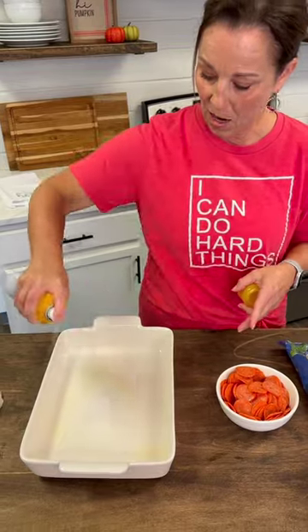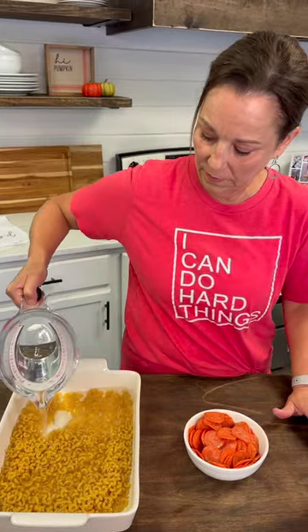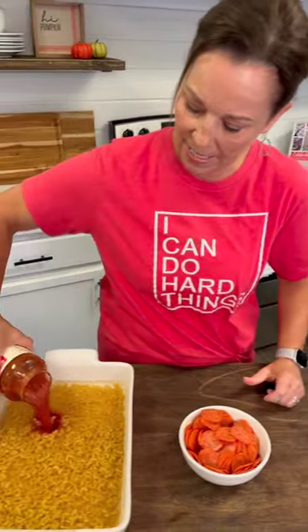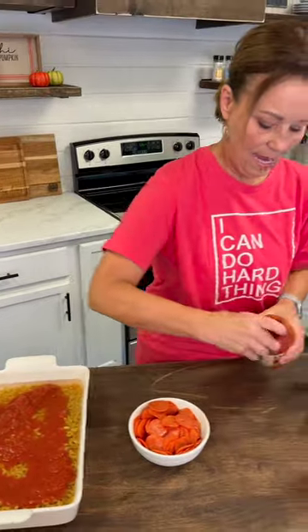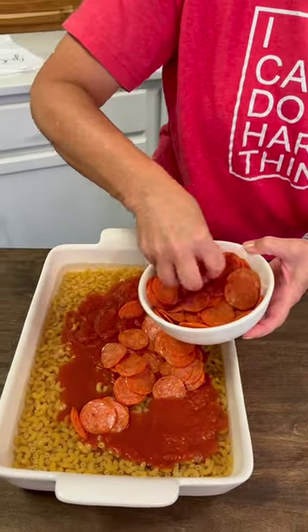We're going to start by just spraying our casserole dish. This is so great — you never even have to cook your noodles. You're just going to put a pound of elbow noodles right in your casserole dish, then pour three cups of water in, then add a jar of marinara sauce — the 24-ounce — pour this whole thing in, and then put in some pepperoni. I'm going to put in at least a box of this to start with, and then I'm going to get a spoon and stir this around.